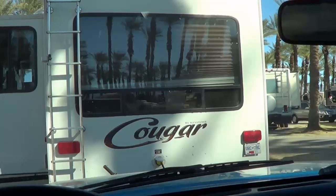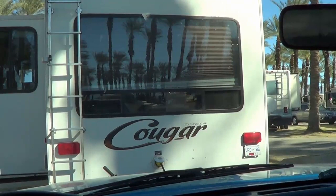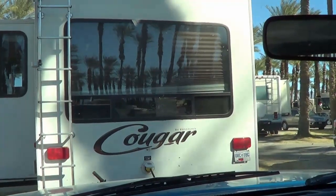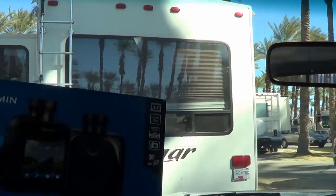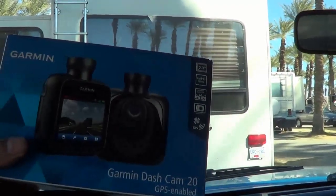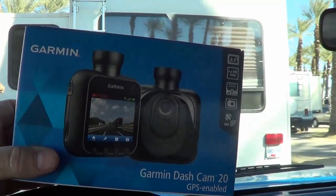Hi folks, Ray from loveyourrv.com here again. I'm a little excited this morning — it's Christmas morning and I've just opened a present from my lovely wife Ann. I've received a Garmin dash cam, which was on my wish list for an RV-type related gadget.